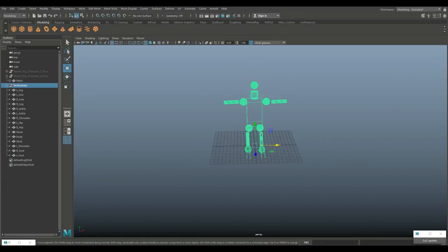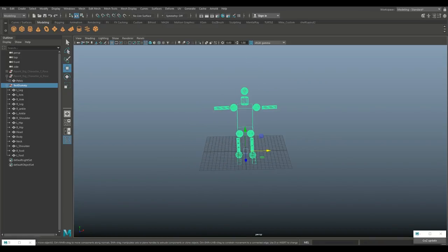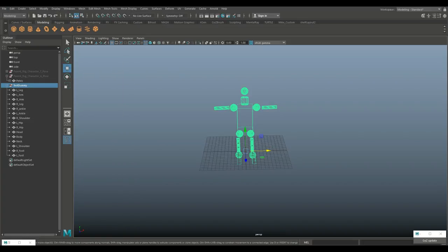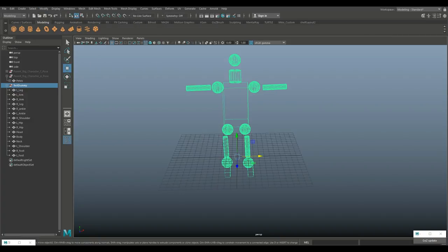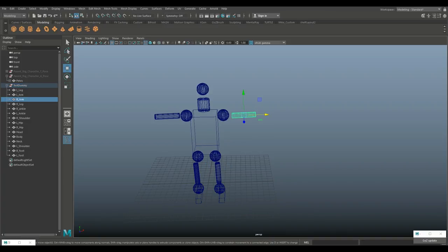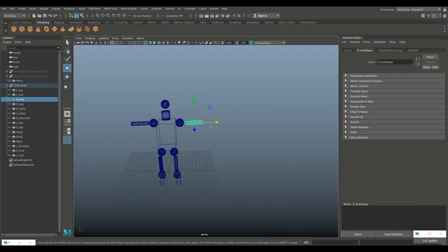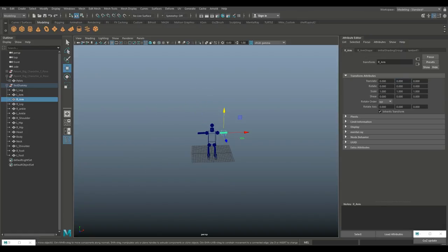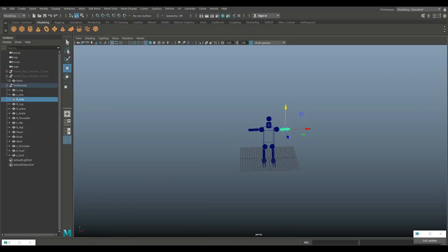Now I want to be able to pick up the character and move it anywhere. With everything selected, go to Edit > Delete by Type > History to get rid of all the history. Then go to Modify > Freeze Transformations, meaning every object is now zeroed out at its current location. So if I select the arm and open the Attribute Editor, you'll see zero, zero, zero on translate. If I move it and set it back to zero, it returns to its original position.